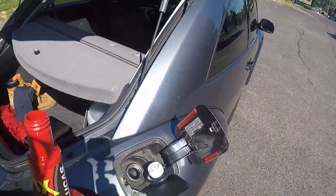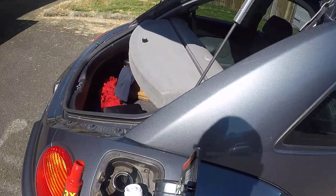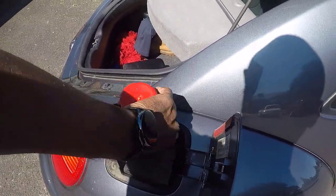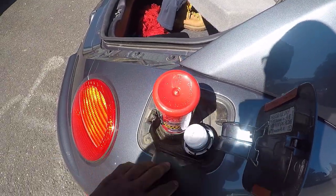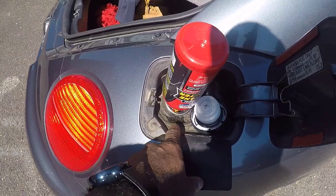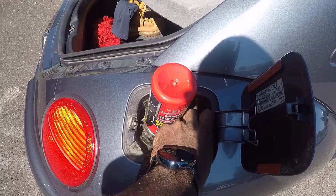I've got it all peeled off, got the cap open. It should be just as simple as pouring this stuff in there. Oops, spilled a little bit. It's hard to do this one-handed while trying to hold the camera. At any rate, it's all poured in there — just spilled a very little bit. Let me get this gas cap out of the way.